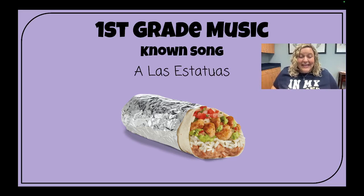A las estatuas de marfil, uno, dos y tres, así. Unfreeze. Ooh, delicious! I love burritos — I had to do that one with you.